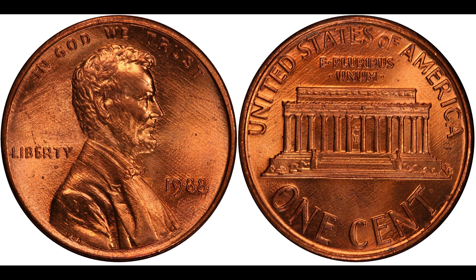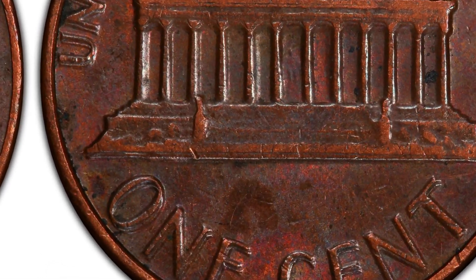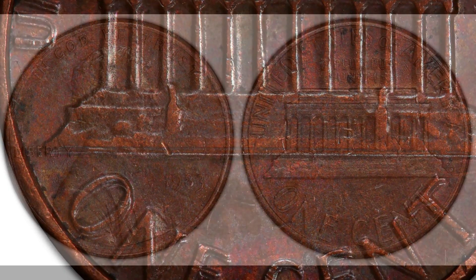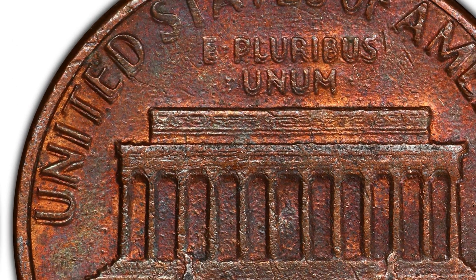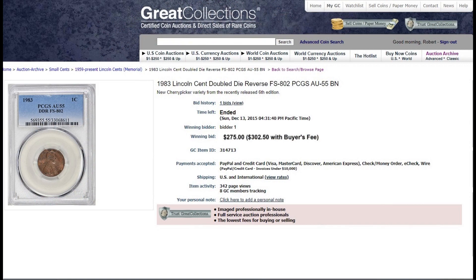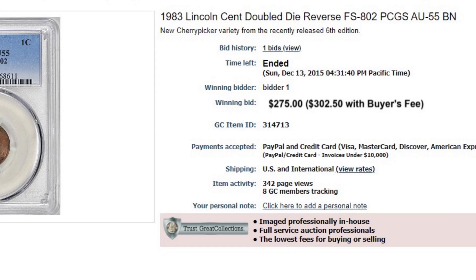This next coin I've been searching for ever since it was discovered — the 1983 Lincoln cent doubled die reverse, Fivaz-Stanton FS-801. In Fine-12 it's about $15; AU-50 about $45; AU-58 about $60. On December 13th, 2015 at Great Collections, an AU-55 sold for $302. This is a strong doubled die that should be easy to pick out in your pocket change.